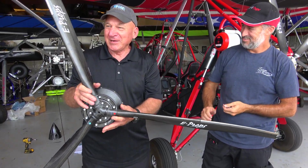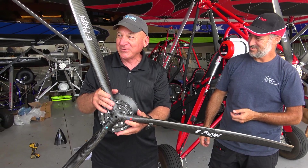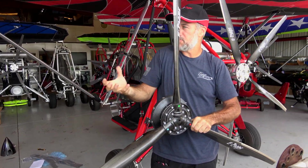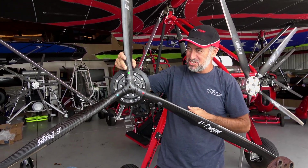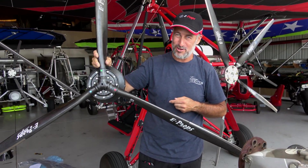Oh my god. It's like one of those E-Prop lithium-ion batteries. It feels like an empty box. You can't believe there's really a battery. This is a light lithium-ion battery — when you go to pick up one of those lithium batteries, you're always expecting it to be so heavy. It absolutely feels like a lithium version of a propeller.